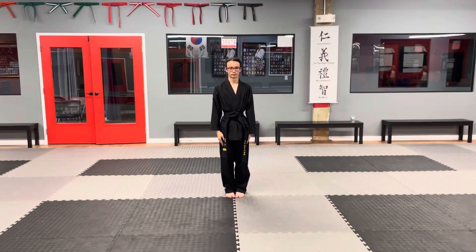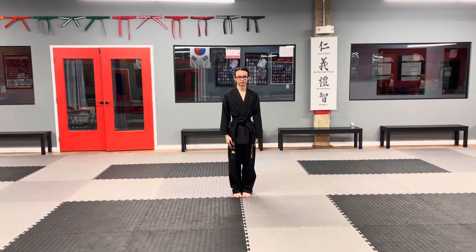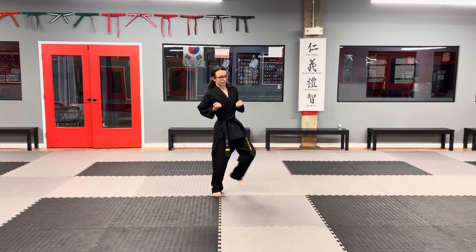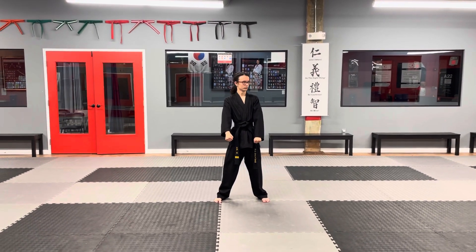We're about to do Peon On Hold On — this is a requirement for a red belt with white stripe. This is one of the hardest forms to do because it's so technical. Just take your time, follow along, and learn it in pieces.